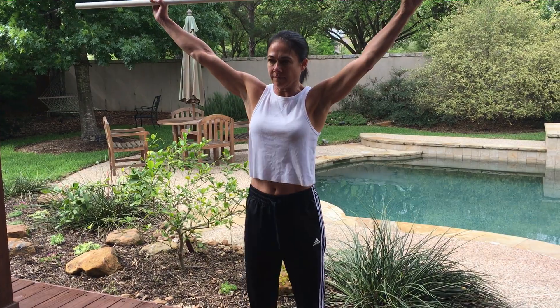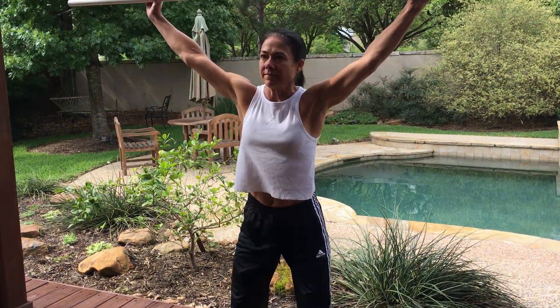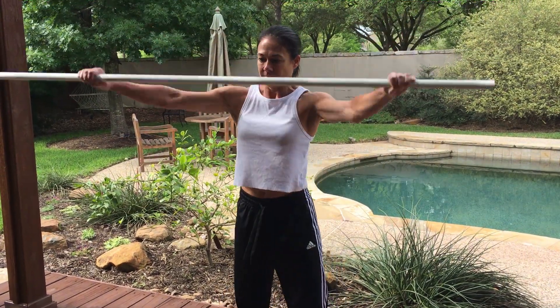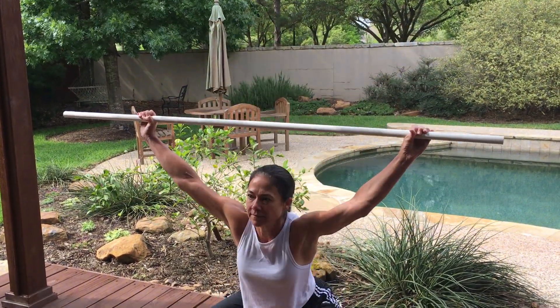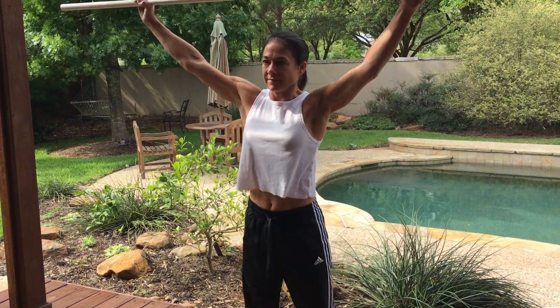All the way to the bottom — speed is key. Now let's put the whole thing together. Good job.